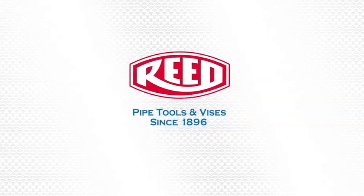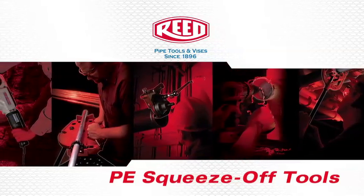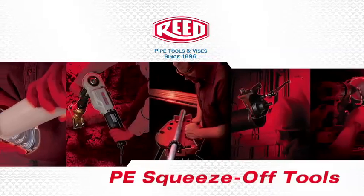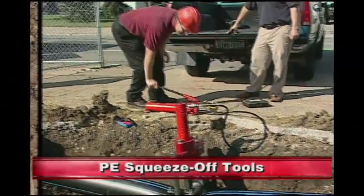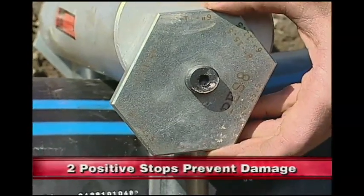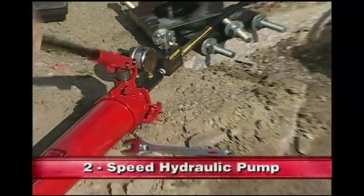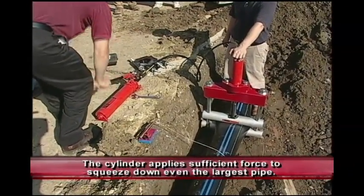Reed continues the tradition of offering the highest quality, easiest to operate tools with a complete line of PE squeeze-off tools. Hydraulic models utilize a pump and piston to stop the flow of water or gas in PE pipe. Two positive stops prevent damage from over clamping. Additional tool features include aluminum construction and a two-speed hydraulic pump. The cylinder applies sufficient force to squeeze down even the largest pipe.